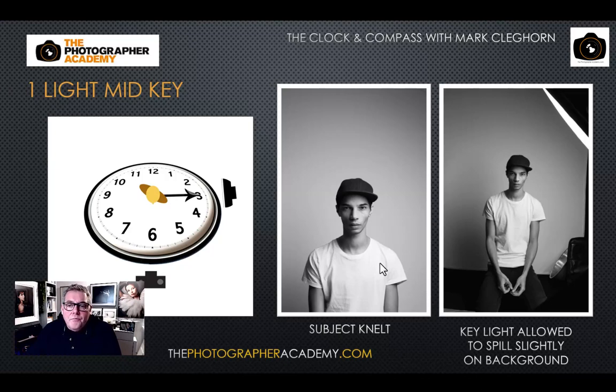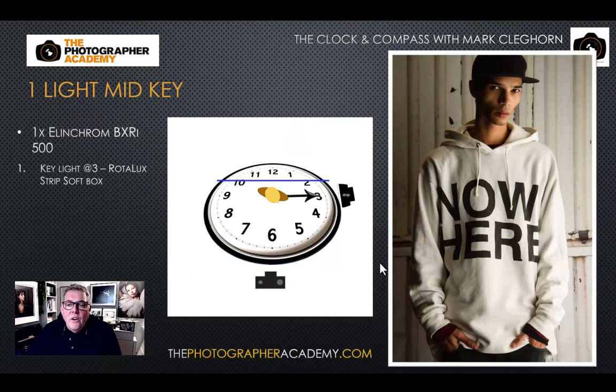When working very close to a background, you can use strip boxes for more control — a very narrow softbox or barn doors — though some light will naturally spill and hit the background. If you're trying to create a low-key image, moving the subject away from the background even a foot or a meter will allow you to control down to a very low-key effect without having to minimize the size of your softbox.